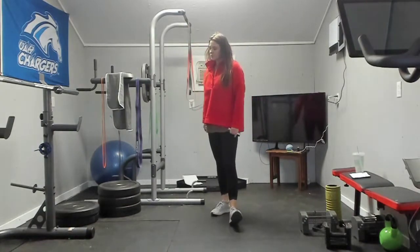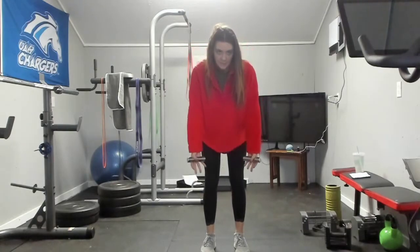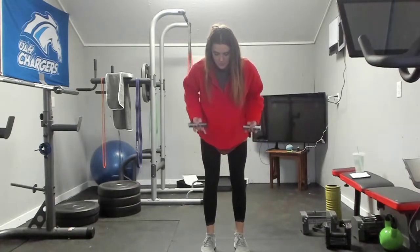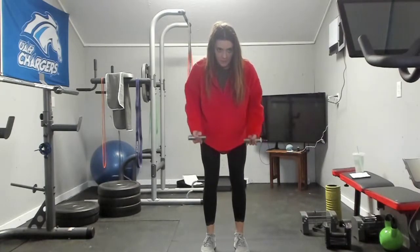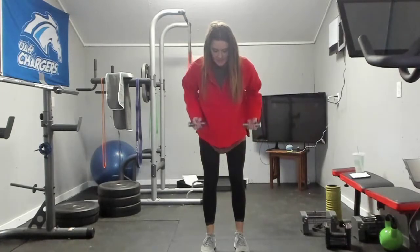Three sets of ten, so we're going to go again. One, two, three, four, five, six, seven, eight, nine, and ten.